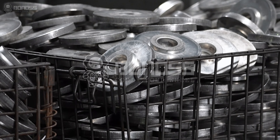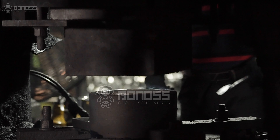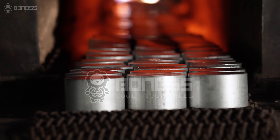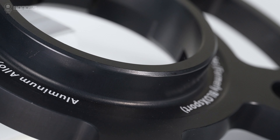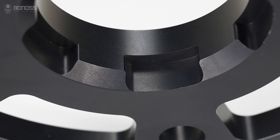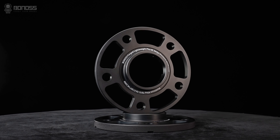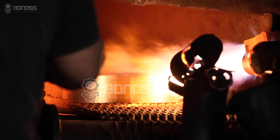Bonners' viewspacers are all forged. The manufacturing process of forged makes the internal structure of the spacer denser and firmer. Meanwhile, the material used is aluminum alloy, and it has many outstanding characteristics, such as high strength, wear resistance, excellent thickness, impact resistance, and high temperature resistance. This metal has good mechanical properties.